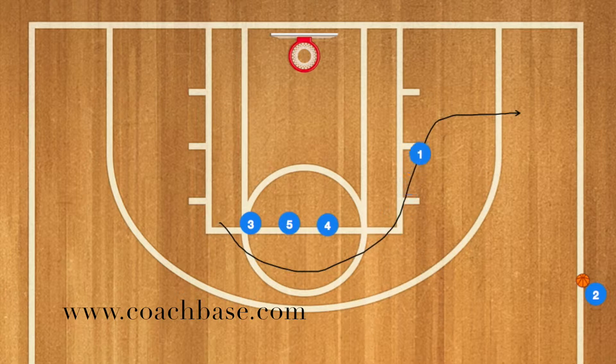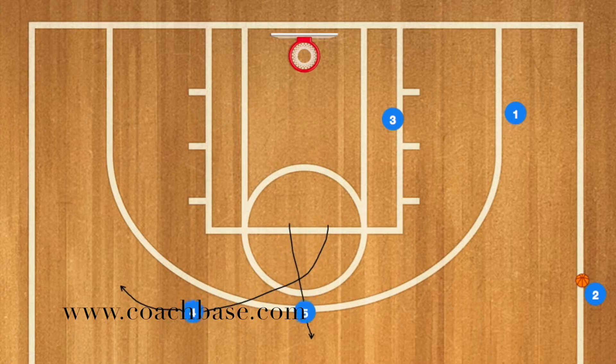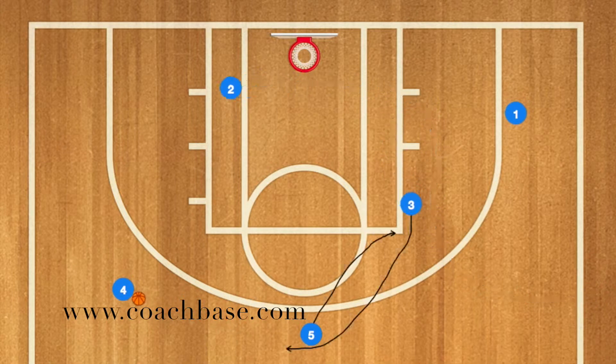Player one is going to run towards the sideline. Number three is going to run to the low block, while five and four cross and go to the three-point line. Two is going to pass to five, and then five is going to use three as a screen. Then five is going to screen for three.